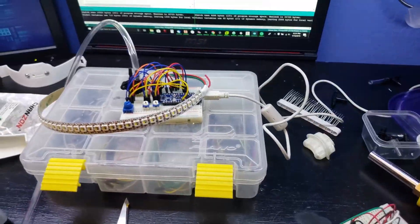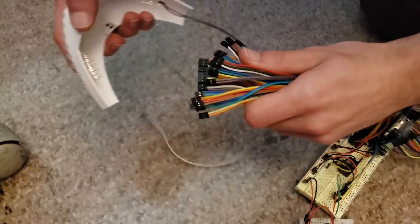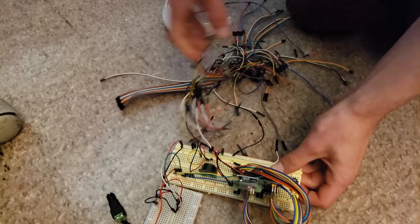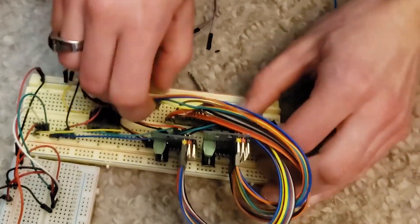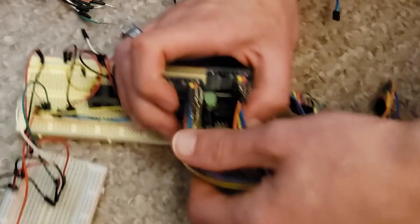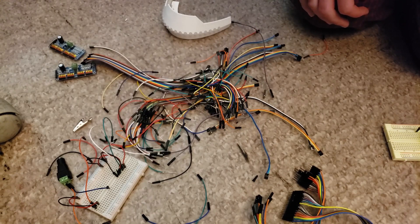Oh my gosh, I'm such a moron. Dozens of hours, hundreds of wires, gone to waste. All this is useless. This is ridiculous. I don't need any of these. I can take this off — this entire pin header strip can come off. I forgot I used multiple strips because there were so many wires I didn't have one big enough. Don't need either of these chips. These wires can go. All this — useless.